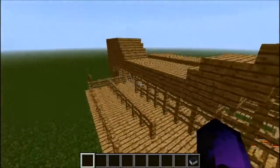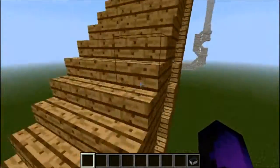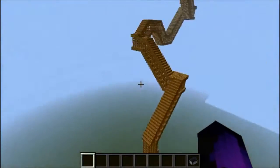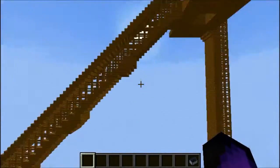First of all, we got the entrance area right here, and then the incline — the initial one. It goes up. I think it goes up a hundred blocks; I'm not sure, but I think it goes up a hundred blocks. So it goes up pretty high.